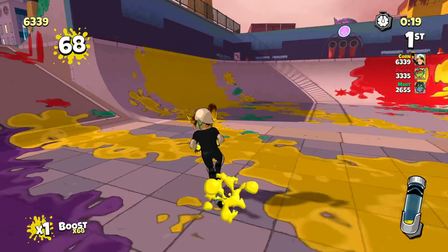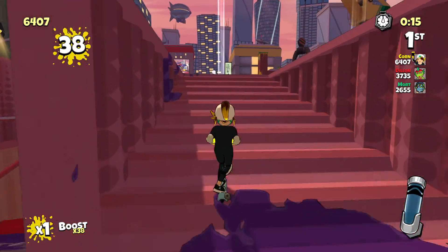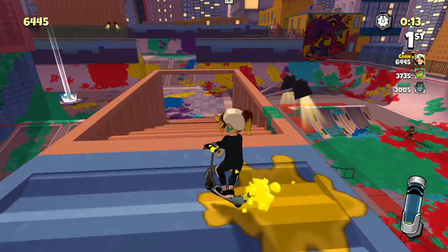Crayola Scoot is available on PS4, Nintendo Switch, Xbox One, and PC for $39.99. It does feature a platinum trophy on the PlayStation 4.